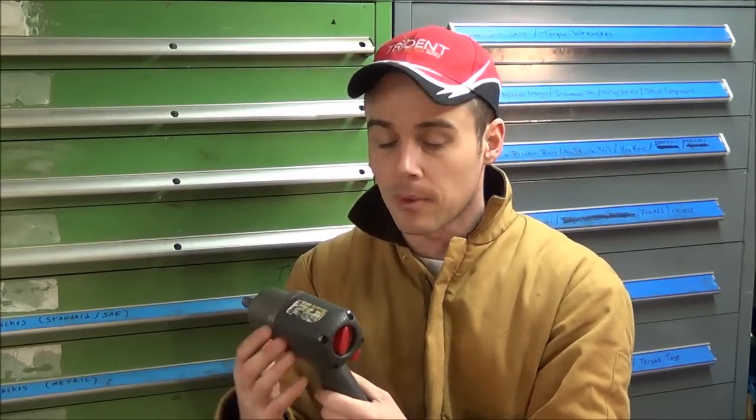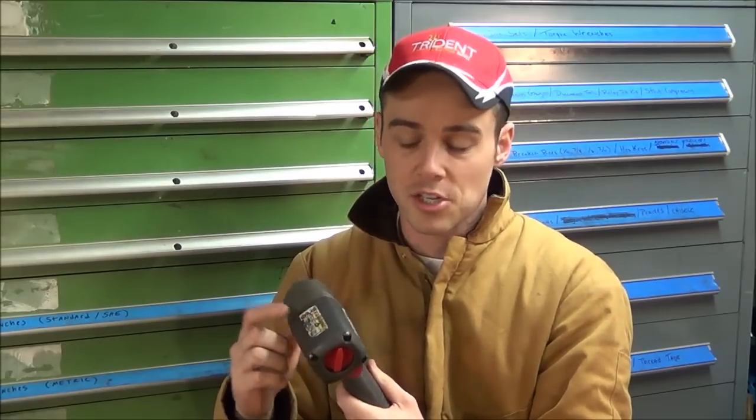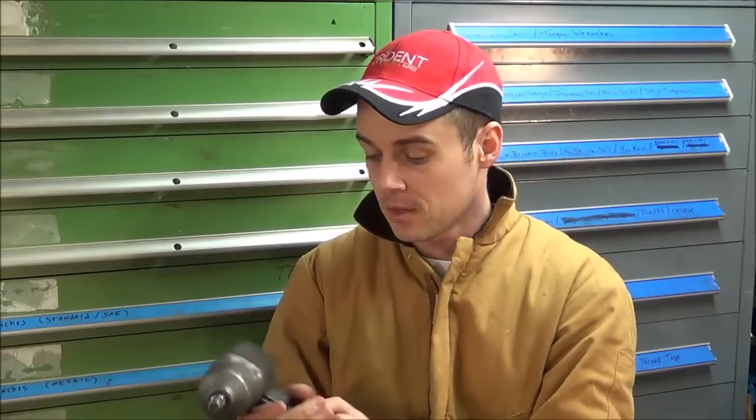Hey everybody, today I'm going to show you how to install a protective boot on your air impact gun. What a protective boot will do is save the finish of the impact gun itself — it will keep it from getting beat up, the stickers from scratching off, and just the normal wear and tear that they see.